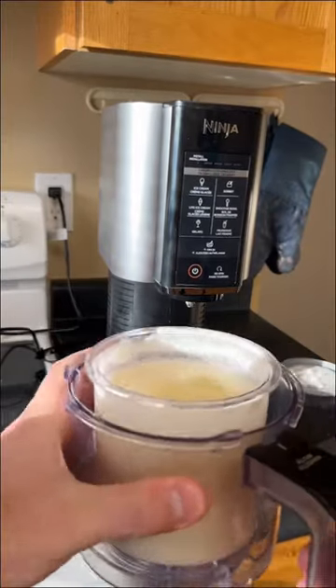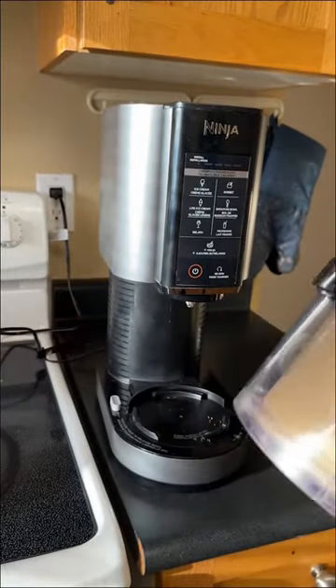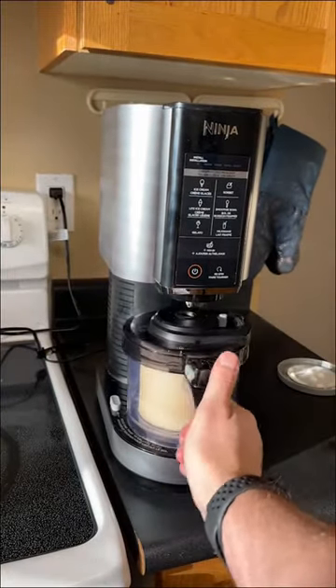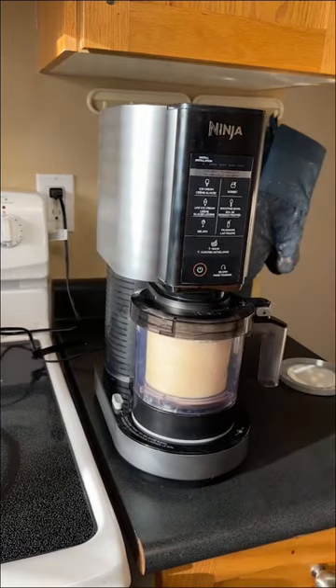From here, place it inside of the outer container and you just want to snap that lid into place, then twist it onto the Creamy and it is now locked into place, ready to go.